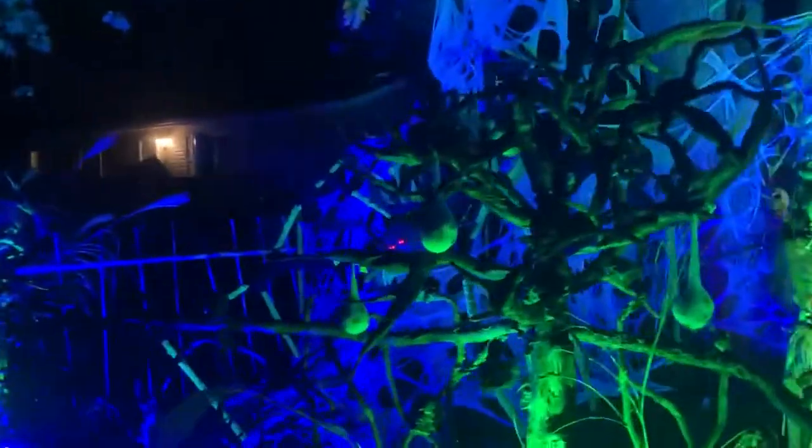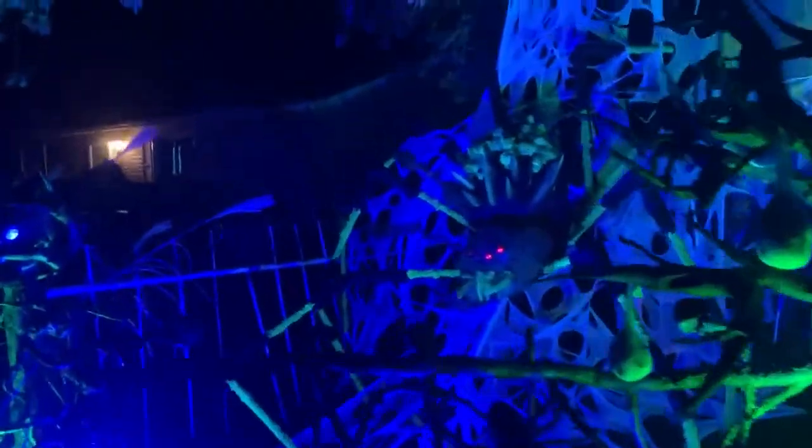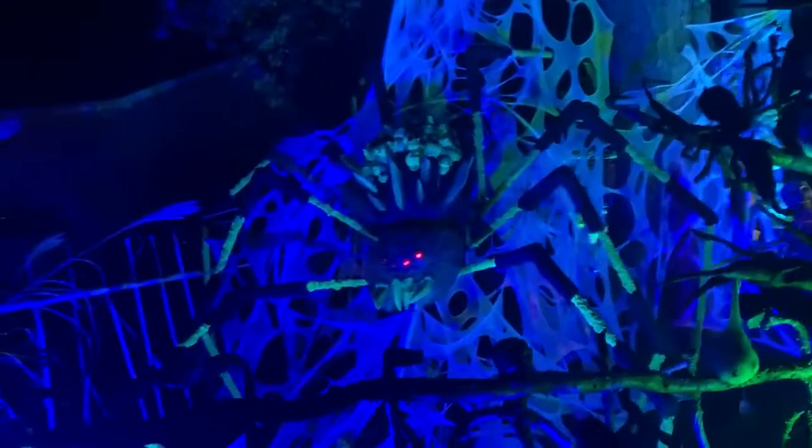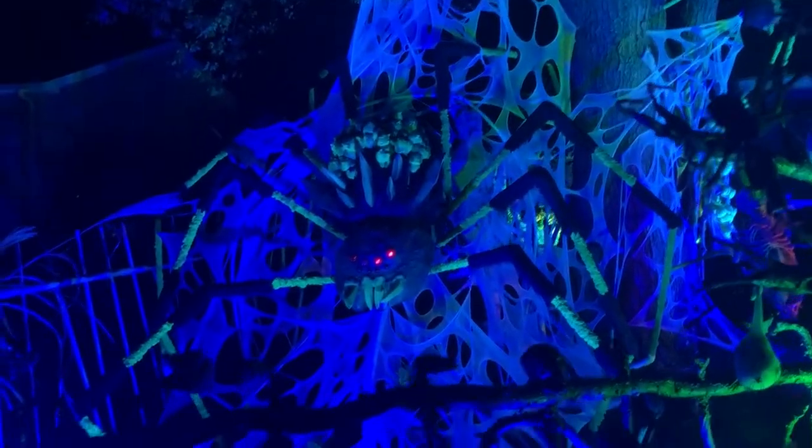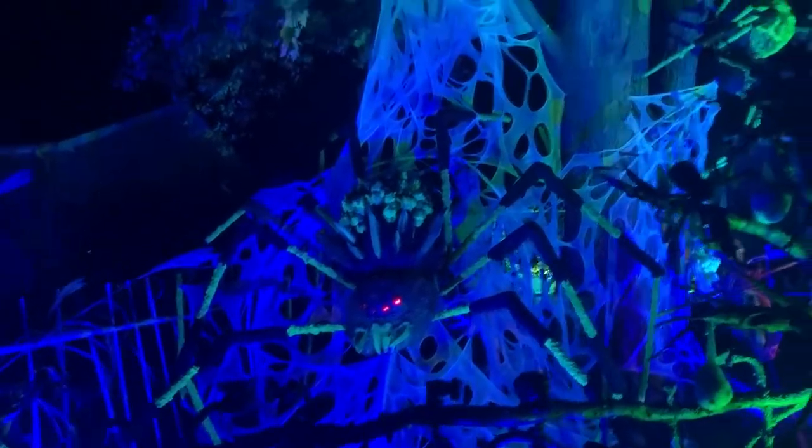We have Arachnia, the brood mother. If you notice, she carries her brood around on her back — as you can see, the eggs. Her consort is up in the tree, Archanax.